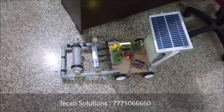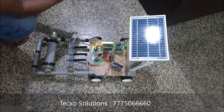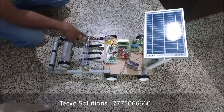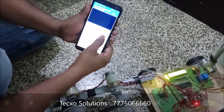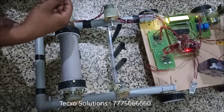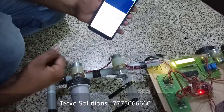Now the robot will move to the back position — I type 'back' and send, then type 'stop' to halt it. After that, you see the ploughing mechanism. When I type '1' and send, the ploughing will start and it moves in a clockwise direction. When I type '2', it goes to the anti-clockwise direction. To stop the ploughing, you type '3'.